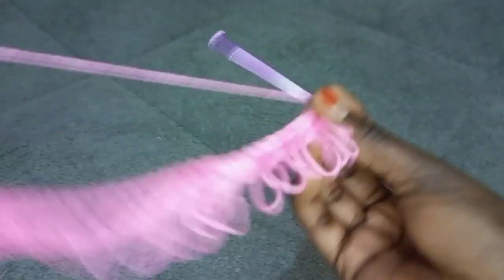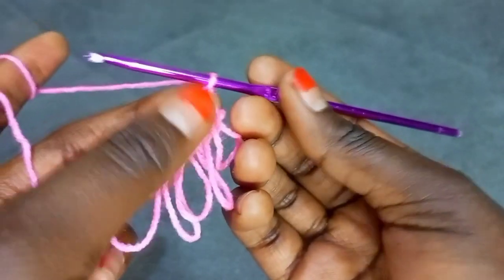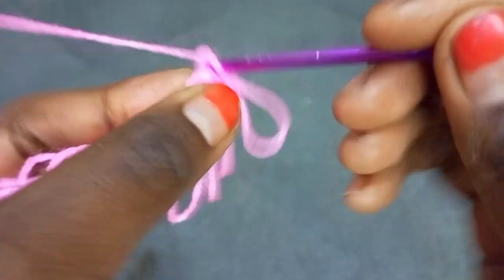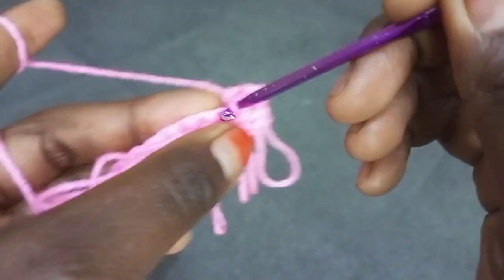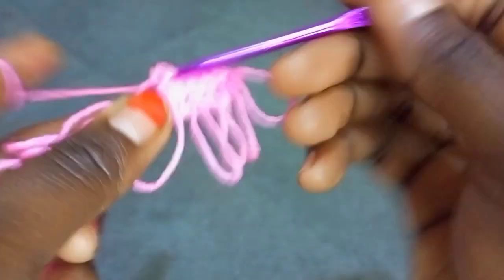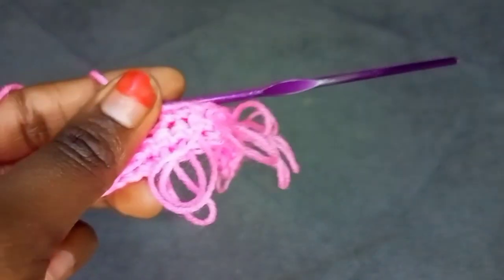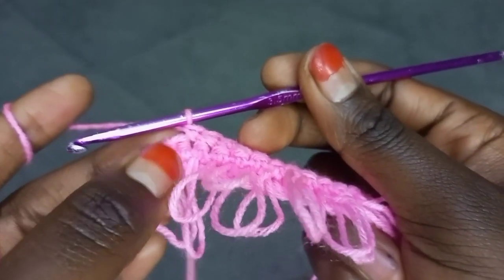After completing the first row of loop stitch, chain one. Then place a single crochet in each and every stitch. Don't forget to place a single crochet onto this first stitch over here. Also don't forget to place a single crochet onto this last stitch — don't omit this stitch over here.